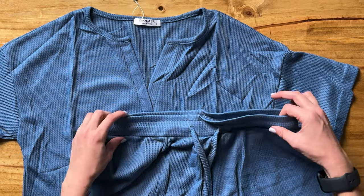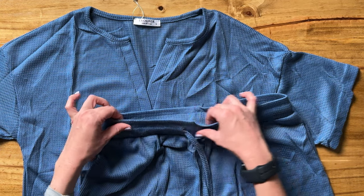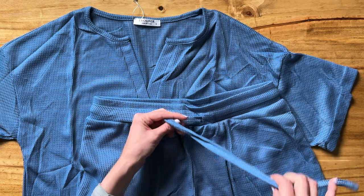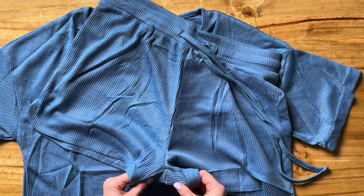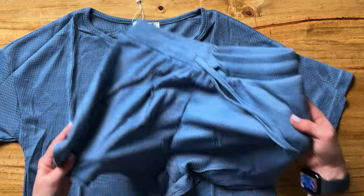The matching shorts have about two inches of elastic with a long drawstring, and they have about a two inch inseam on the shorts as well.